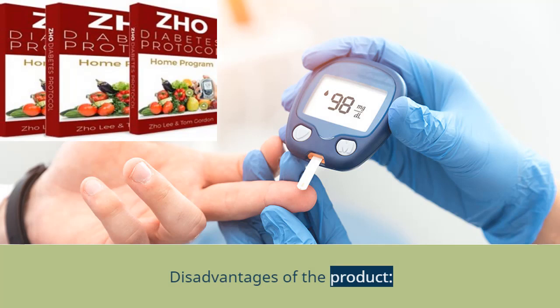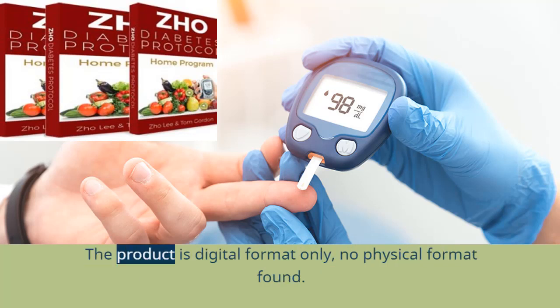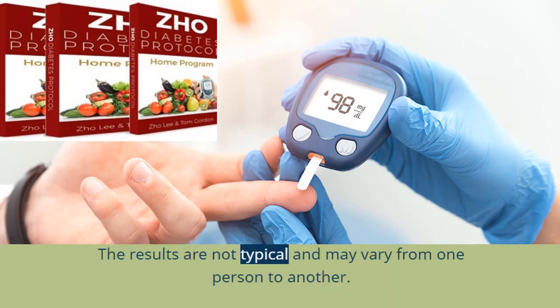Disadvantages of the product: Please consult your doctor before using the Joe Diabetes Protocol program. The product is digital format only — no physical format. You may get confused the first time you use the program, so you need some patience and more trials. The results are not typical and may vary from person to person.